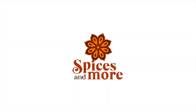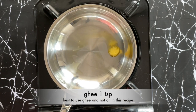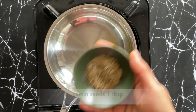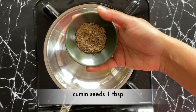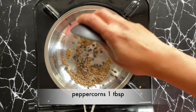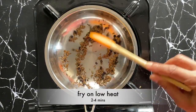Hello and welcome to Spices and More. To start with, I've taken one teaspoon of ghee and I'm heating it on low heat. To this I'm adding one tablespoon of cumin seeds and one tablespoon of peppercorns. Let's fry these for two to four minutes on low heat.